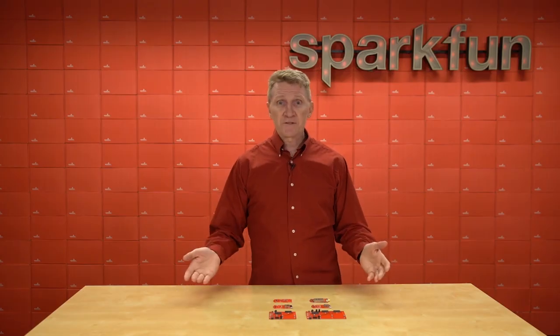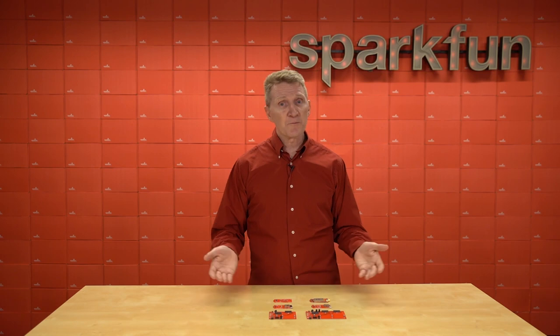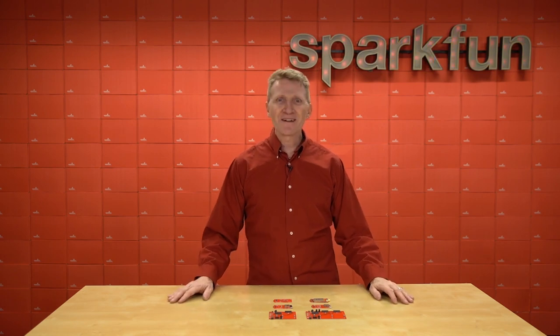Both of these main boards can use any of our MicroMod processor boards, so take your pick. As far as function boards, we've currently got four in this release with more on the way, so let's take a look at what we have here.